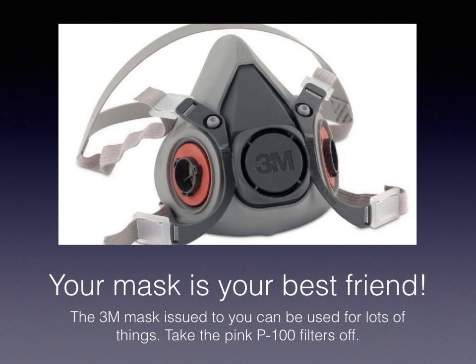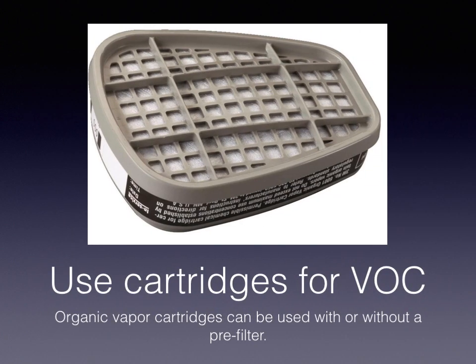That mask is always your best friend. Usually you'll have the pink P100 dust filters on there. We love these masks because they're reusable and they seal up around the nose and mouth so much better than the ones that look like coffee filters. On this one, you're going to take the pink filters off, and you're going to use the organic vapor cartridges with or without the pre-filter. The pre-filter is just a little dust catcher. What you're really after is just this cartridge.